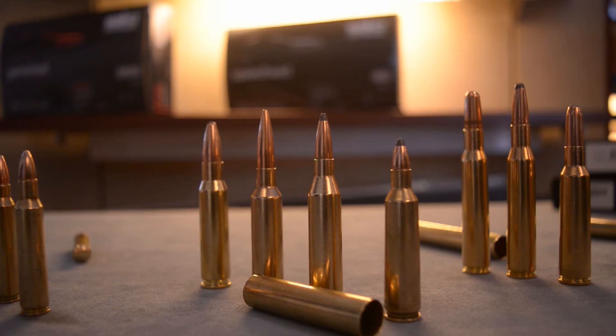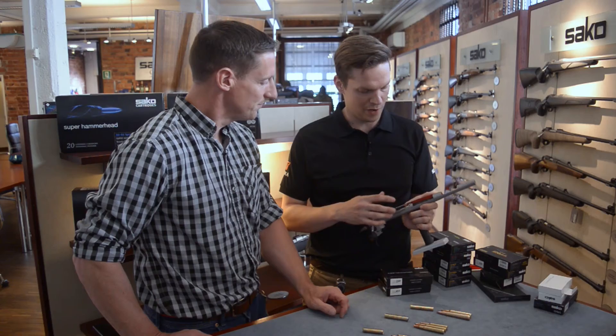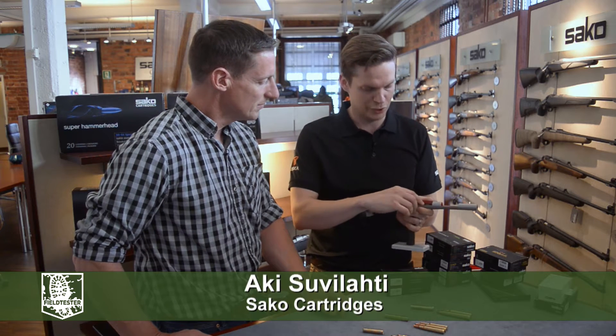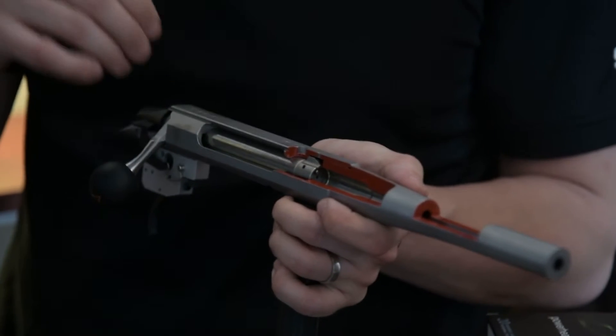Alright Aki, one question I get asked a lot is headspace on the cartridge in the chamber. If you can explain that a little bit, that would be very handy for us. So headspace is a measure in a rifle from bolt face to the part of the chamber that stops the cartridge's forward movement.